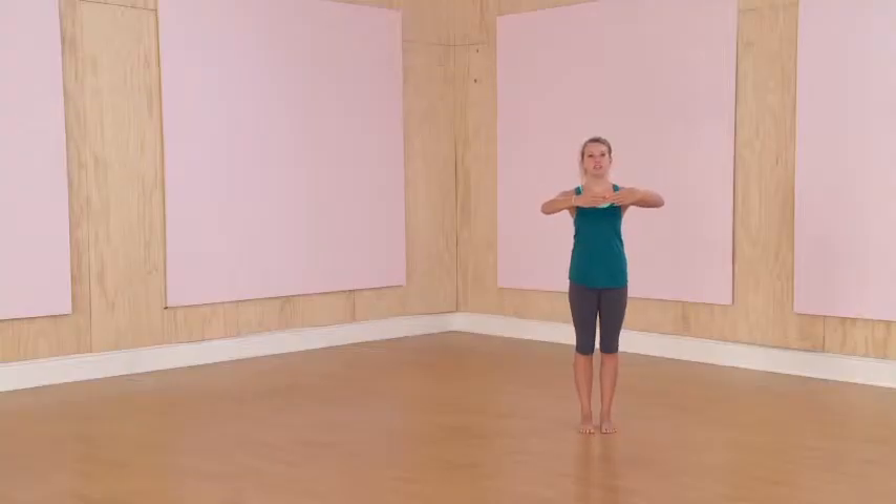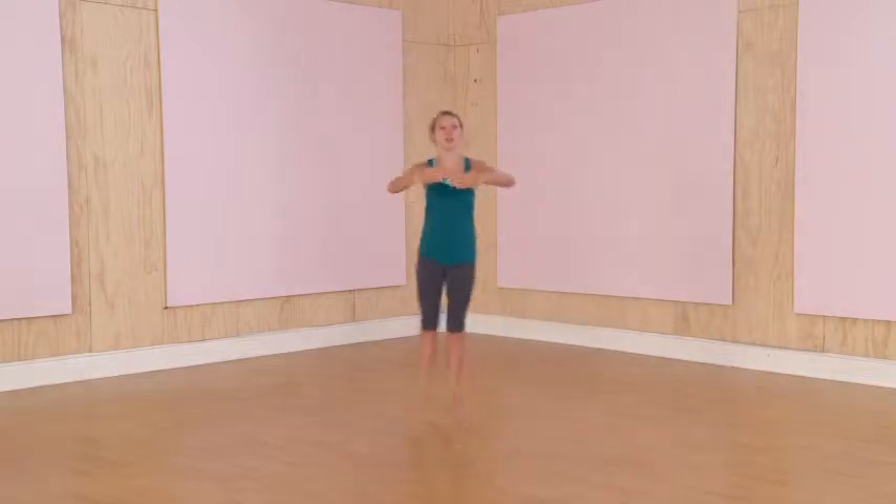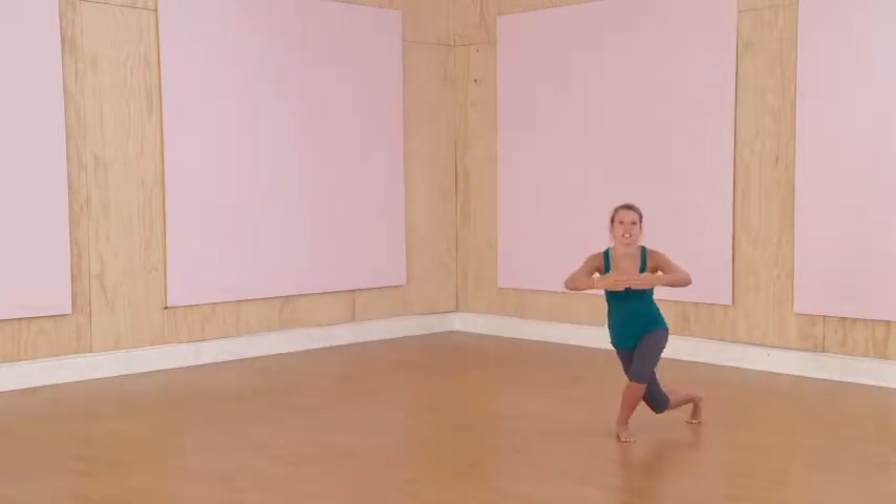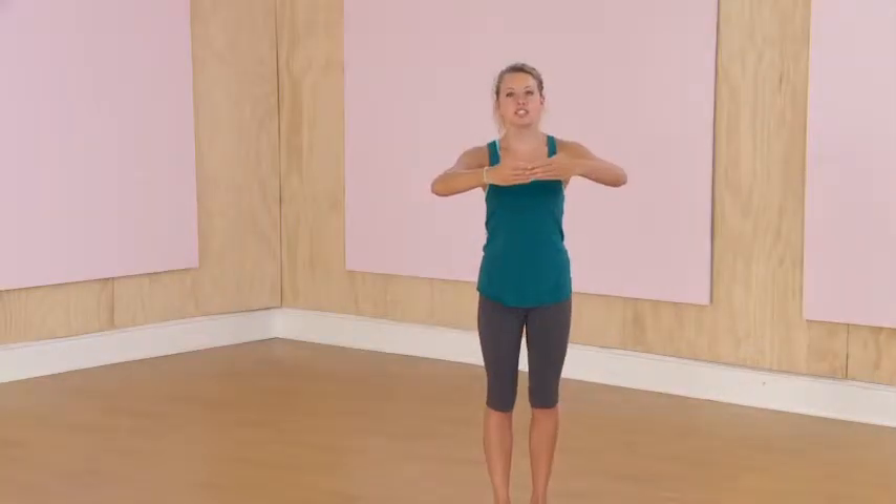We're going to start with the chasse to the curtsy lunge. Start with your arms up, your back straight, and your abs engaged. You're going to chasse to the right, curtsy lunge, chasse to the left, curtsy lunge — and that's one. Let's go for ten.